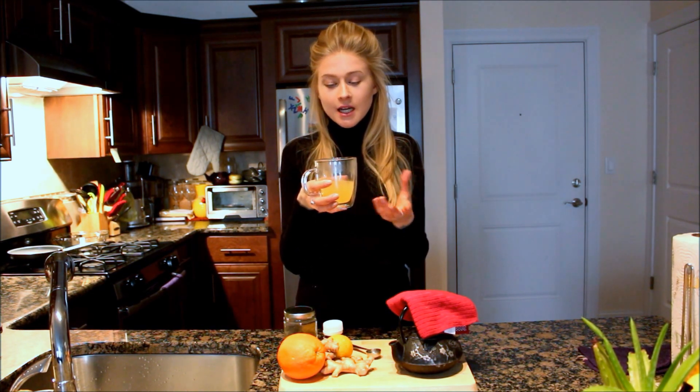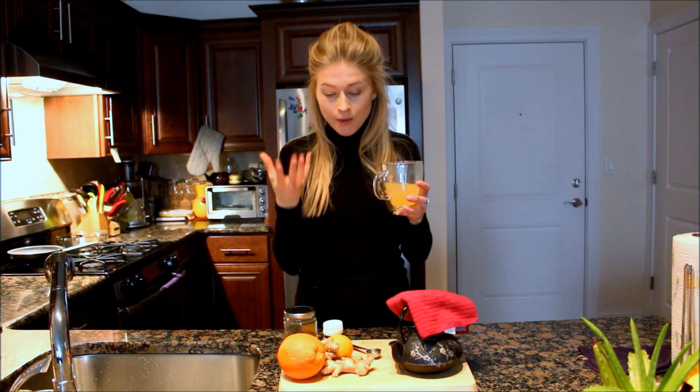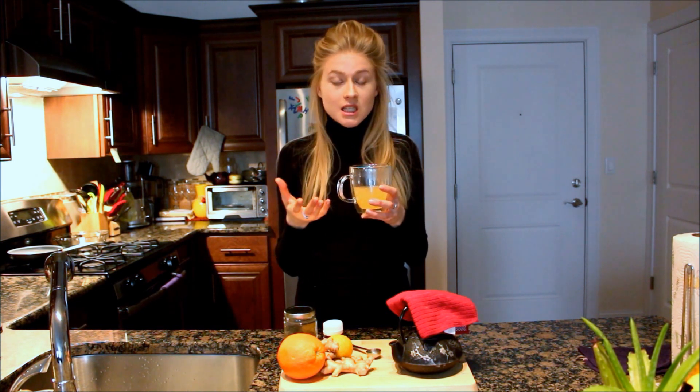I also forgot to mention: you definitely need to try this tea just because it has so many flavors in it. It has ginger, lemon, orange, mint — everything. And honestly, you don't even need to sweeten it at all, because it has a very pleasant and mild taste.